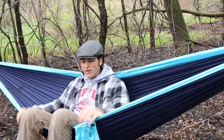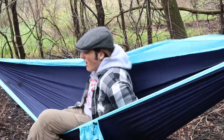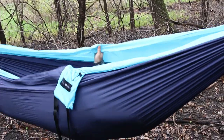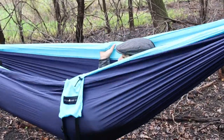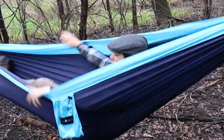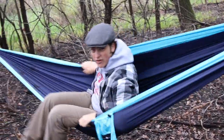You can sit in it like this if you want — it's like a camp chair — or you can lay down, lay a little bit sideways, and as you can see you can kind of get pretty enveloped in this thing. So if there are any bugs out you can always keep them off you with that.